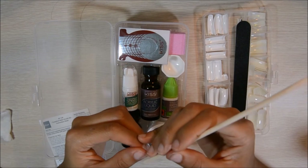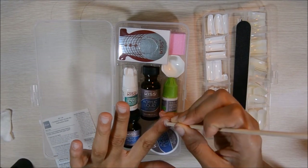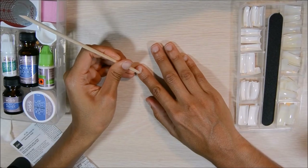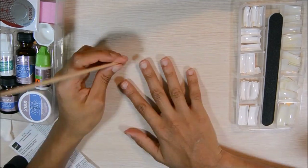Then I'm going to take this cuticle stick and I'm going to push back the cuticle on my nails, on all of them.